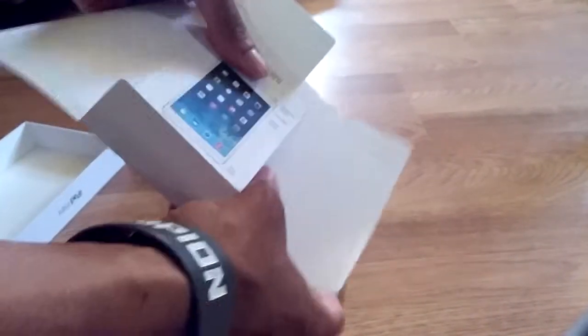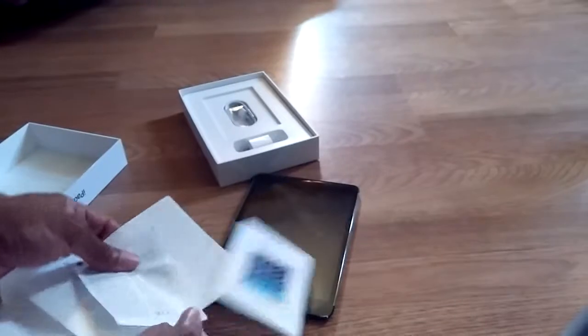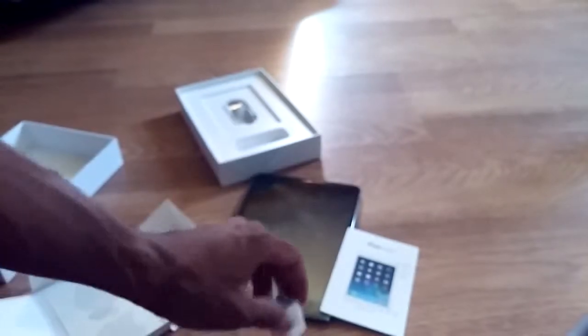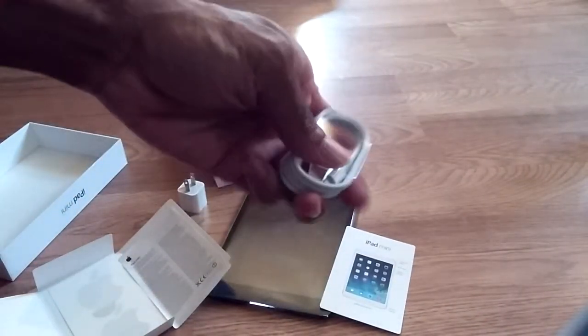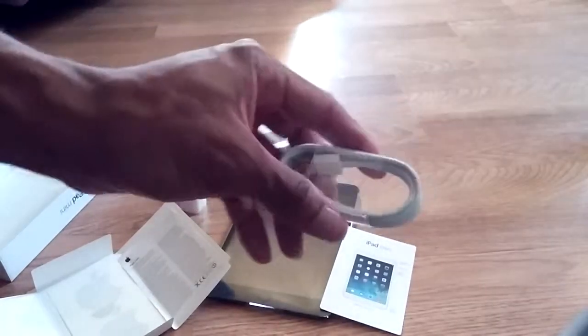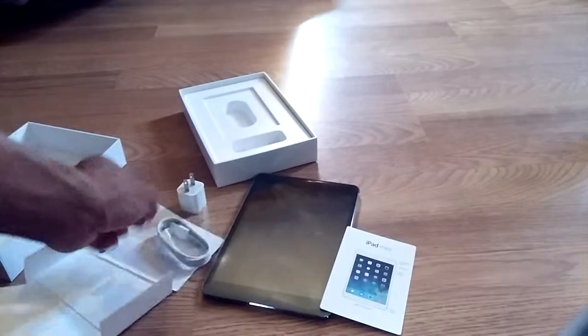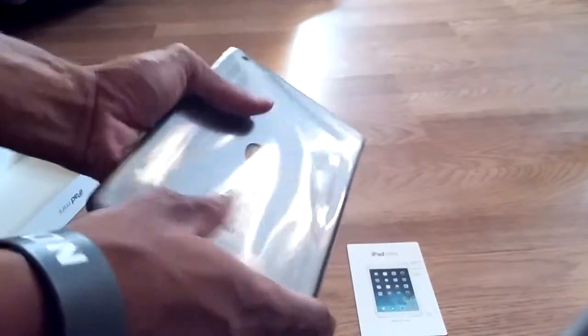You got the starter guides, iPad mini, then you got the stickers, and then a warranty. You got the famous adapter that always comes with it, and the new Lightning port that Apple put on the iPads, iPhones, and iPod touches. Okay, I'm gonna go ahead and peel the sticker off.